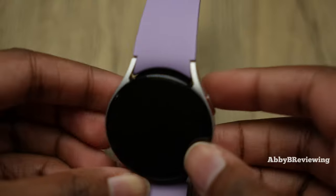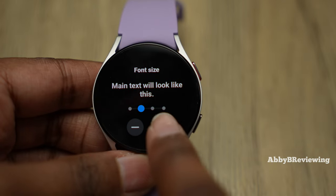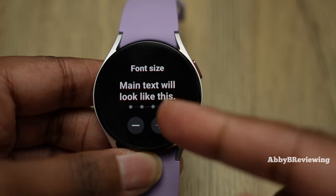Another great feature: you can increase or decrease the font size with four options available. It doesn't get massive, but some people would definitely find it more helpful to have a larger font size versus the preset default.